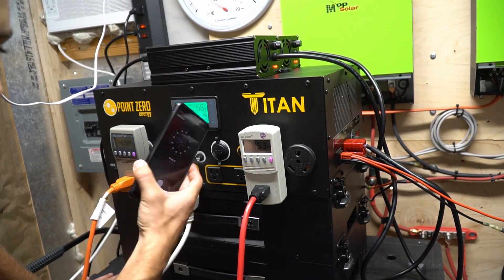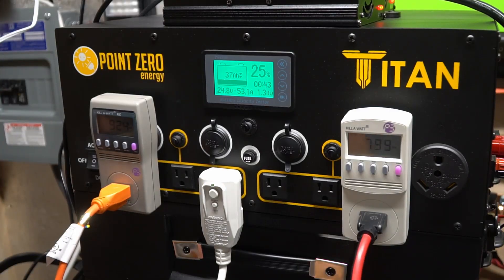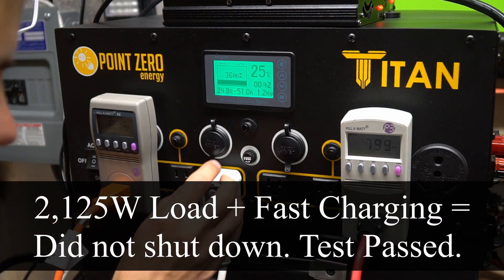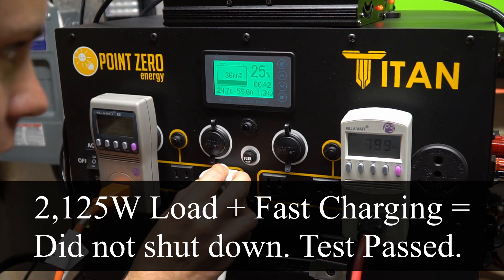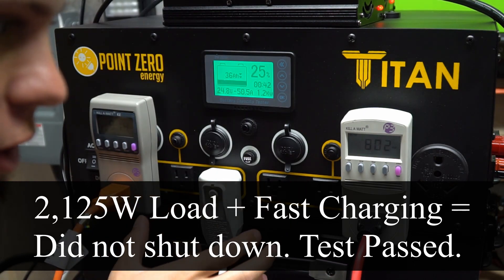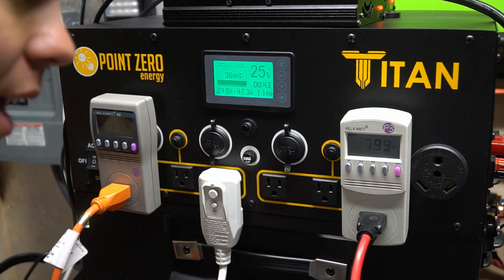We have the stopwatch going and we're at two minutes already. This has been running for an hour — we're at 800 watts and 900 watts and we are still running the air conditioner, and it seems to like this just fine. We are still charging at maximum rate with both chargers. So it passed this test.